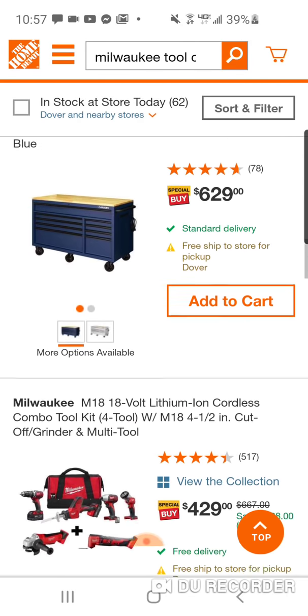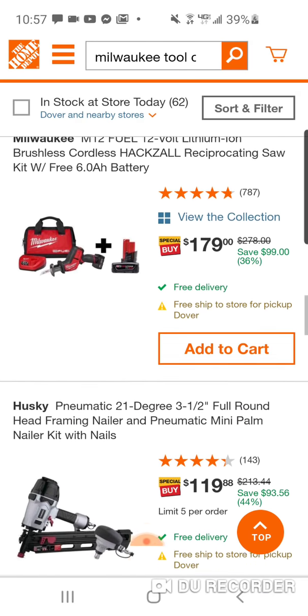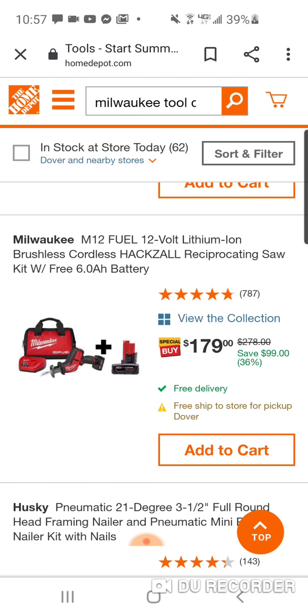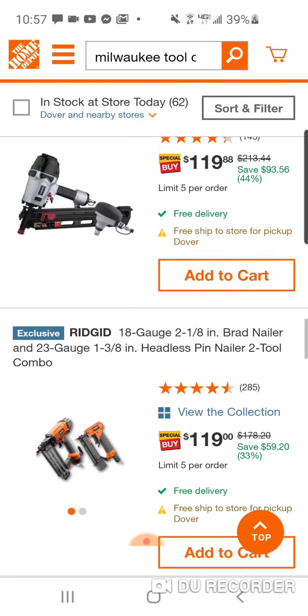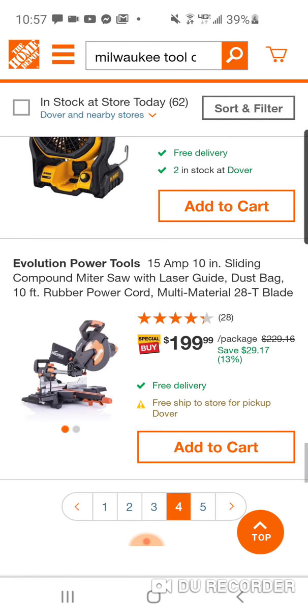The deals are going to be in store, and as they come I'll obviously post them. This isn't bad — 179. You're getting a free six, so you're getting a four that comes with the kit and a six for $179. That's not bad, but we've kind of seen that deal before. $99 for the fan. Evolution — guys, this is one of the most versatile saws. These Evolution saws, you can cut anything: brick, masonry, steel, aluminum.